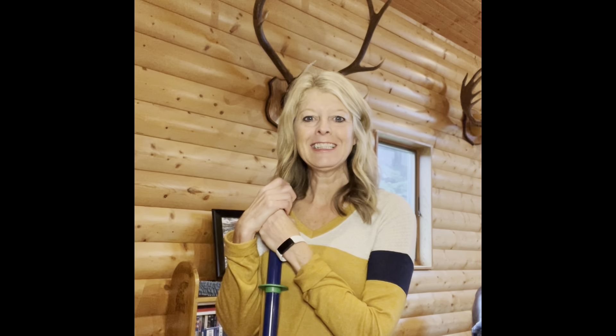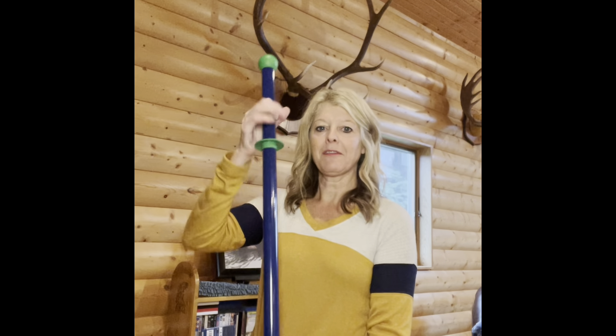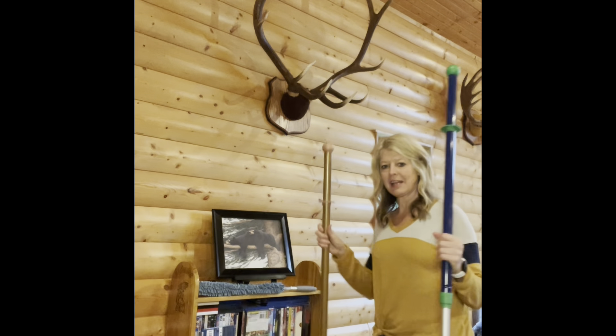Hi, I'm Deanne Bigelow, your Norwex Independent Consultant. Thank you for joining me in my husband's trophy room. Today I wanted to demonstrate the amazing superior mop system and how it can be used in so many ways. I have the blue and green superior mop system — it also comes in this Nordic natural color.